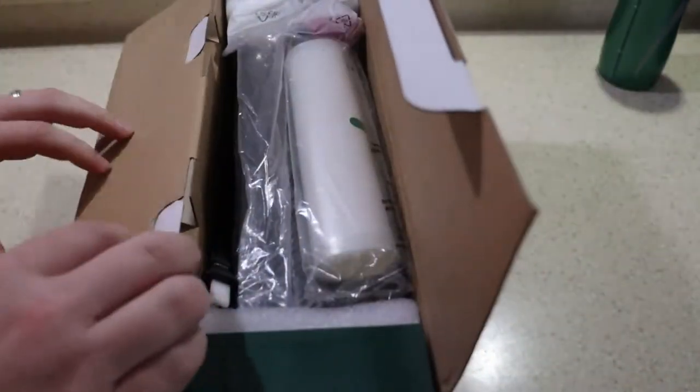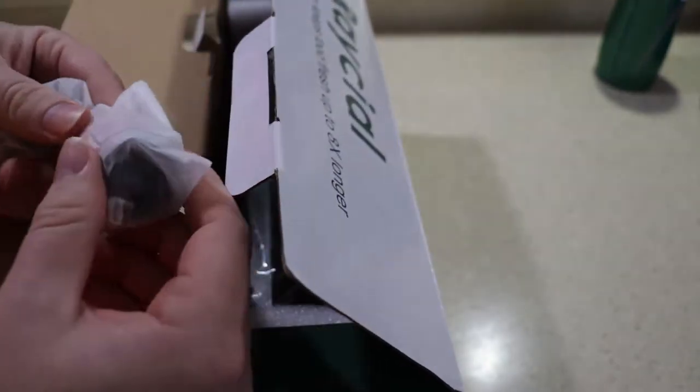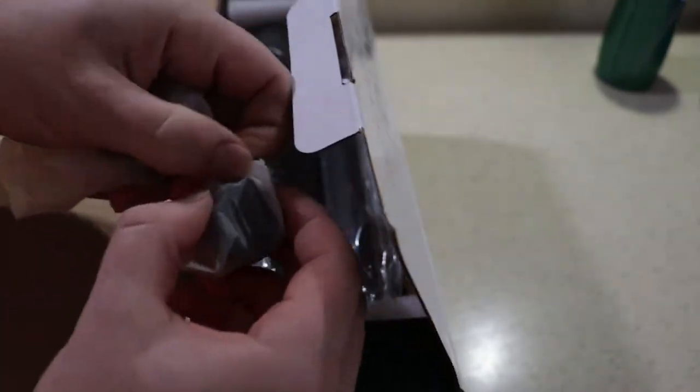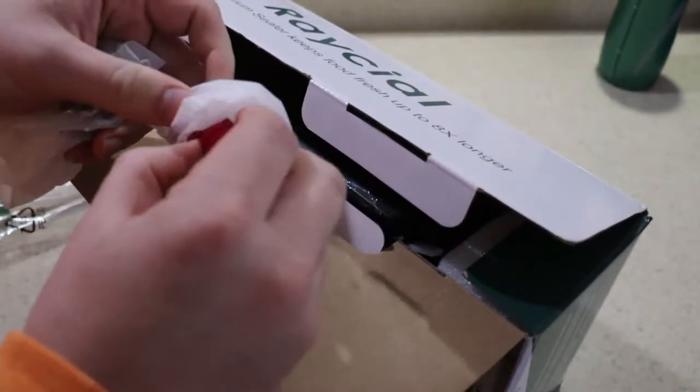I'm only going to test the bag one because I use these things for meal prep. This thing prices out at about $60, but right now on Amazon it's running a 30% off coupon, so that takes it down well below $50 — I think it's like $42 plus taxes.